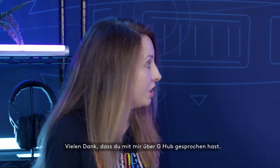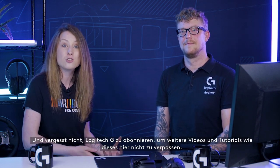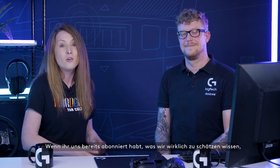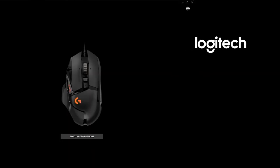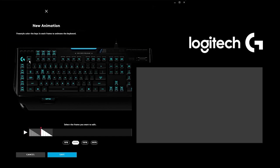Thank you very much for talking to me about G-Hub. If you have any questions about G-Hub, pop them in the comments below and we'll try and answer them. Don't forget to subscribe to Logitech G for more videos and tutorials just like this. If you do already subscribe, remember to hit that notification bell so you know when our next video lands. We'll see you next time.